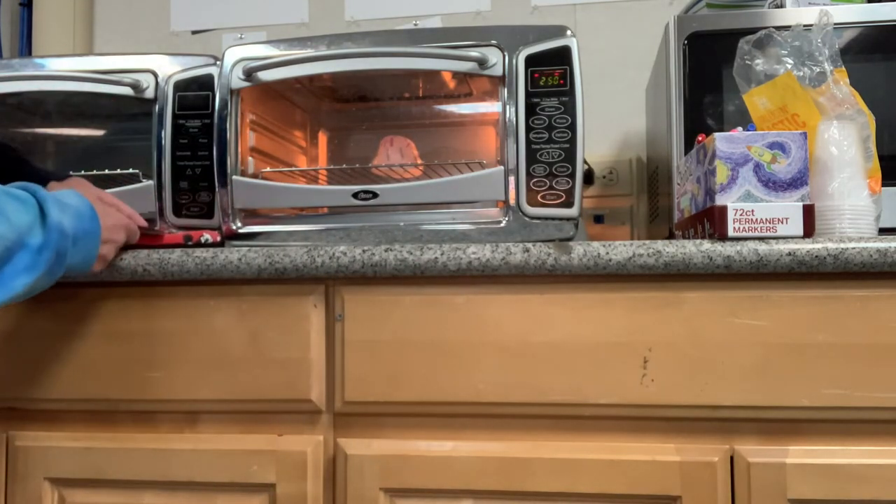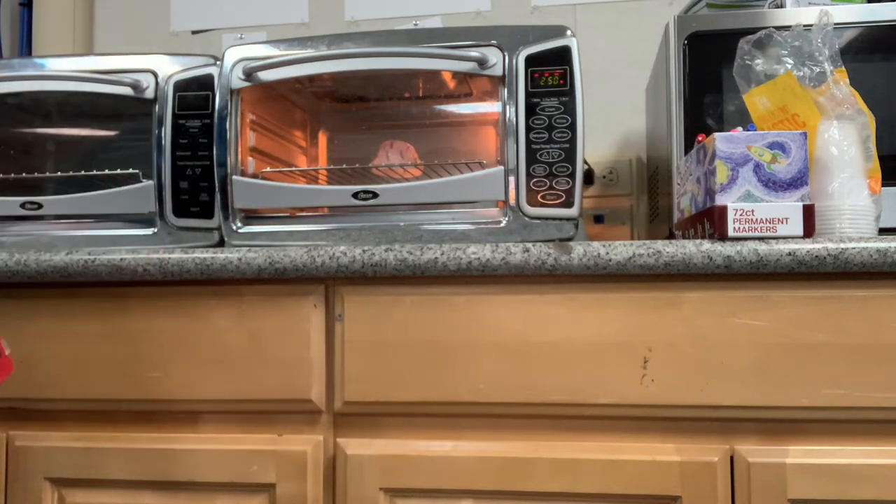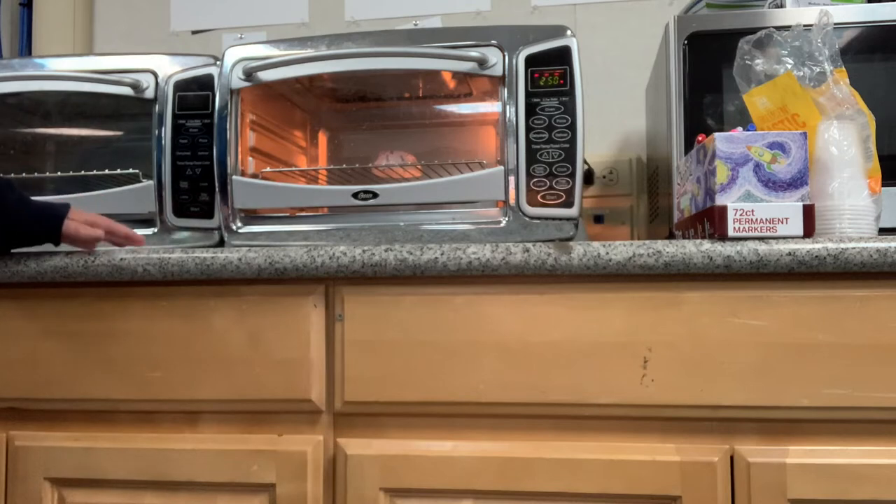There she goes — she's shrinking! Down, down, down. Melting into nothing. Help me, I'm melting!